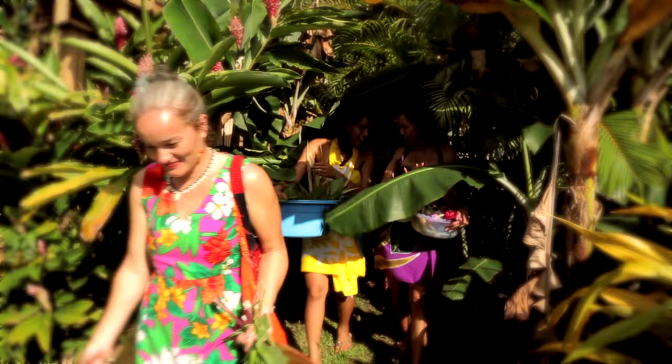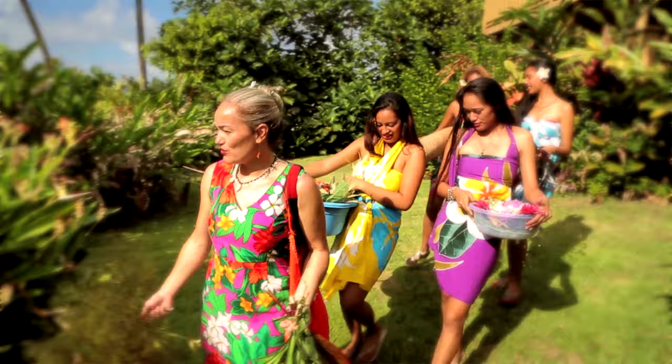Kio rana and welcome to Rarotonga, where we have the beautiful scents of the Pacific and our local Te Are Māori. The smell of flowers envelops you as you arrive and you feel welcomed by the beautiful scents of flowers.